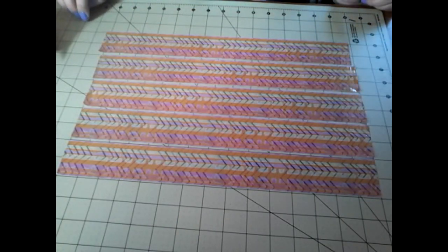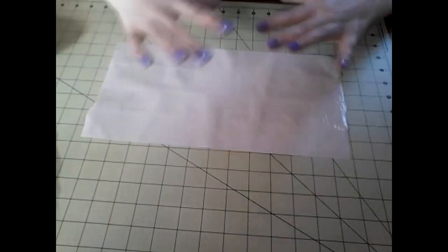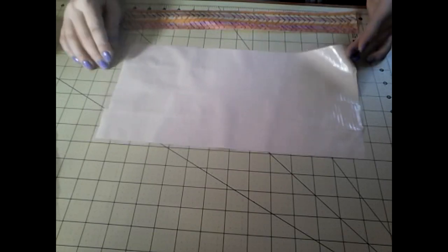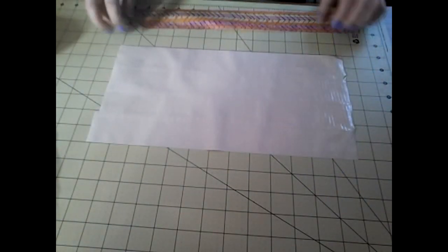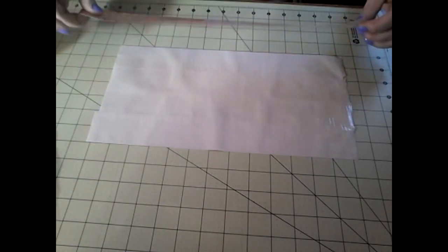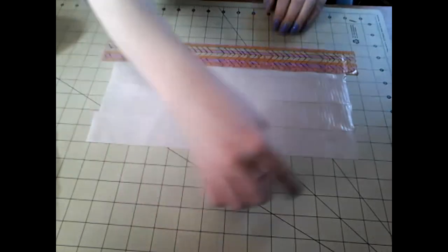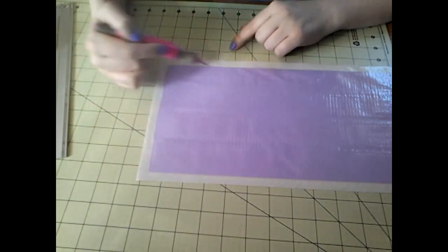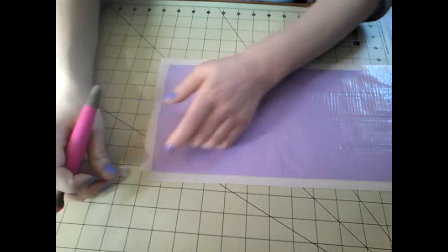Next, you'll want to cut 5 strips of tape that are 15 inches wide. Get out that piece of fabric — the sheet — you made earlier, sticky side up, and take those 5 strips of 15-inch tape and cover up the sticky, leaving a ¼ to ½ inch sticky on the outside edges. All the way around should have a ¼ to ½ inch sticky to overlap it. Continue all the way up until it's overlapped on all 4 sides. Once covered, cut out the little corner boxes on all 4 edges.